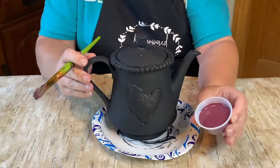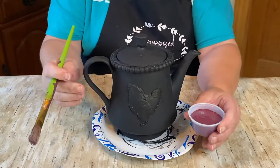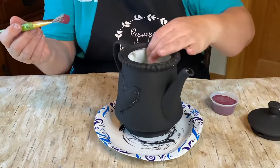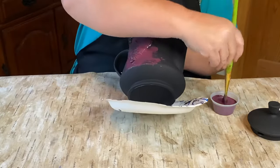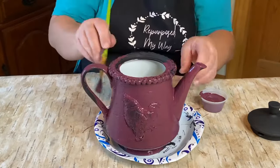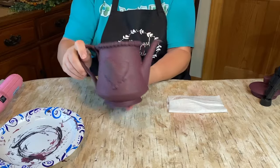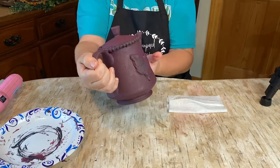Now that I've got two coats of black on the teapot and the top, I'm going to take some burgundy chalk paint that I mixed up myself, put that on, and give it one coat to see how it comes out. There is the burgundy teapot — a little rough looking.